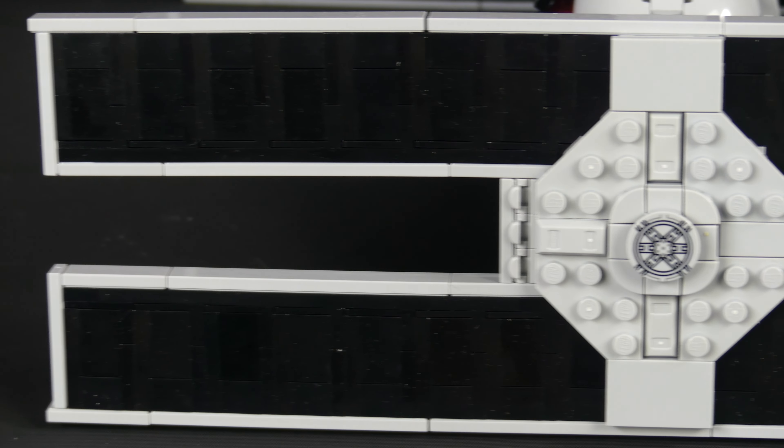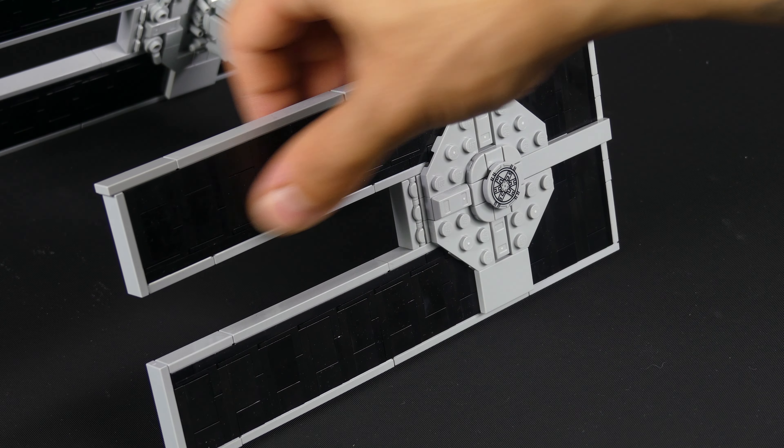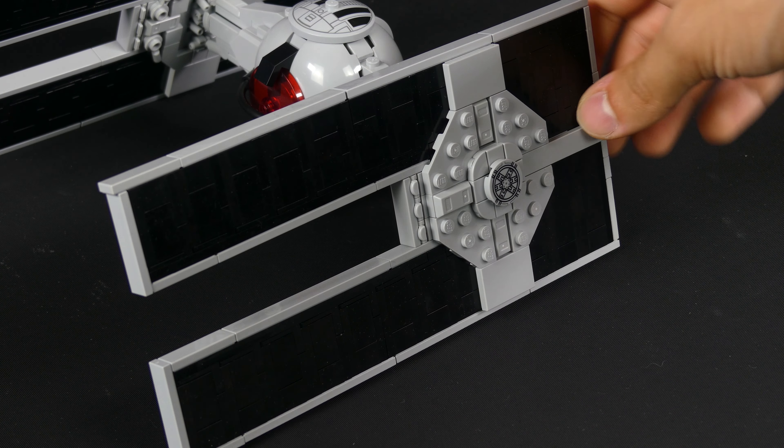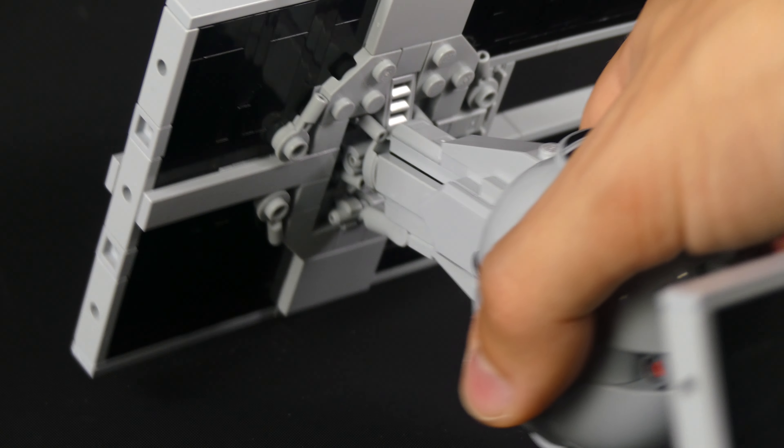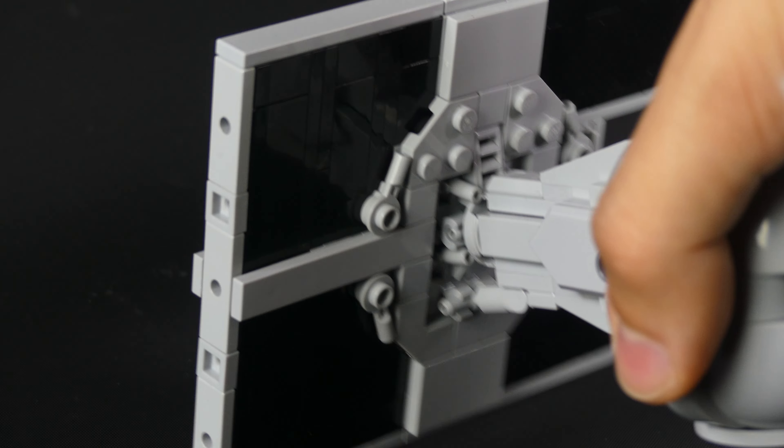That was done using a lot of those black bracket pieces, which worked out well here. The wings get attached at an angle — they are angled outwards — with the help of clips, which lock them into place pretty securely. It stays at this position whatever you do, and it was super satisfying connecting them.